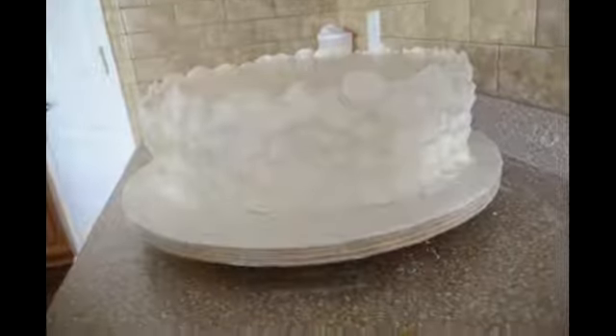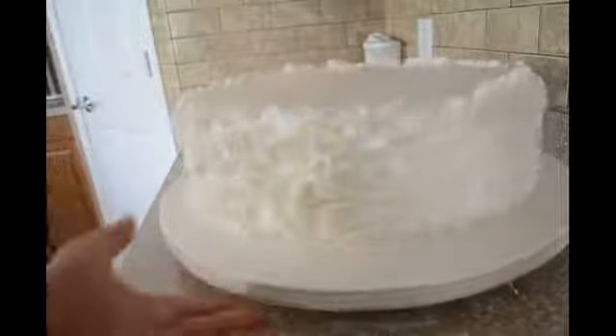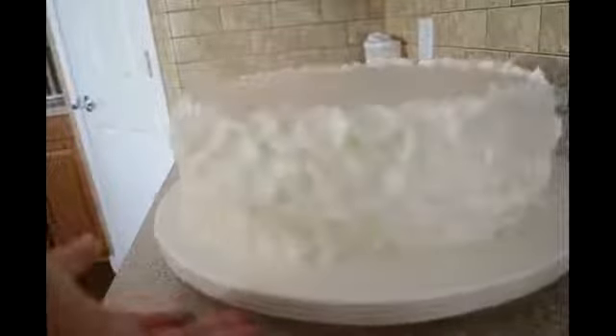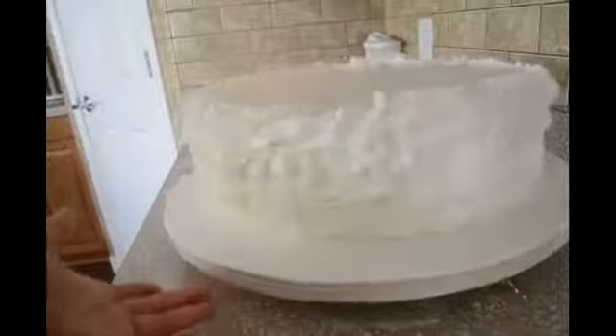So I'm going to cut more circles. And this is what I have when I finish with my circles. It's very easy to do it, and later I'm going to show you when I'm finished with my cake.